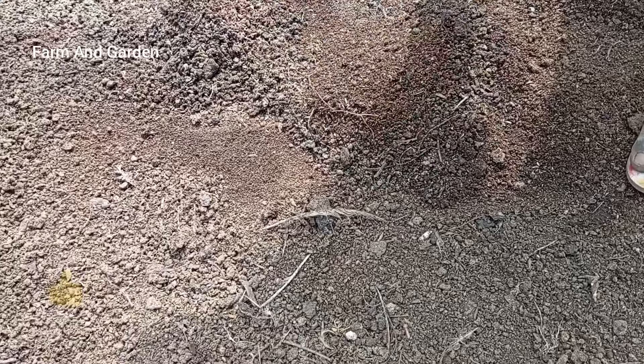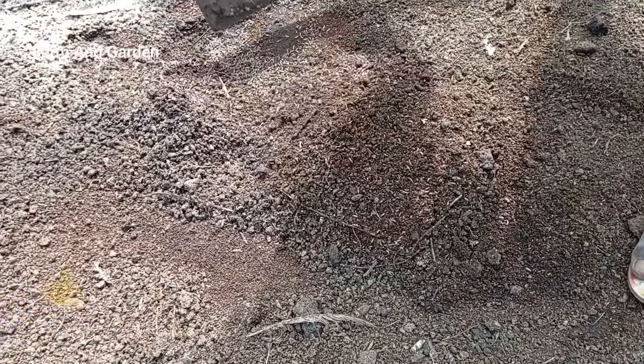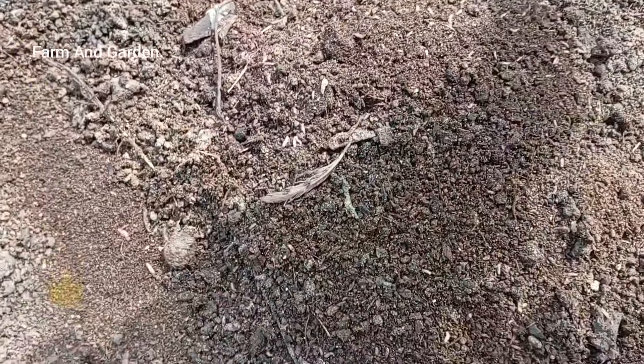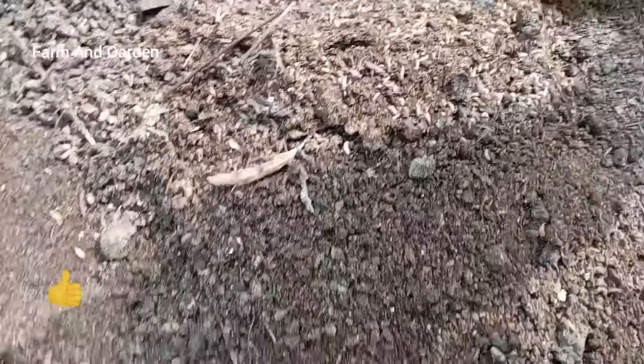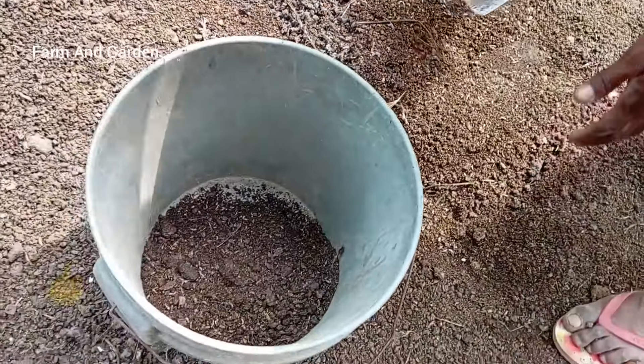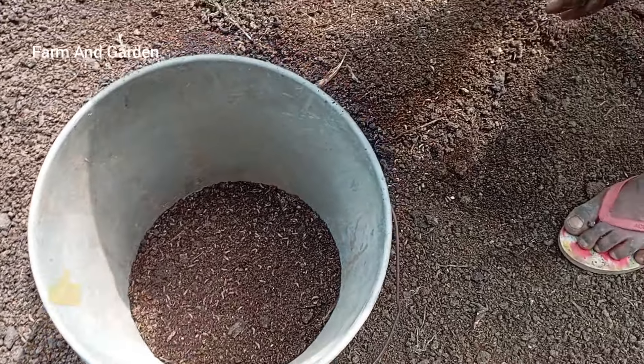This is a poultry drop-in which we are removing. You can see the maggots here. We want to make use of them to feed the fish. We are putting them inside the bucket — these are the maggots.